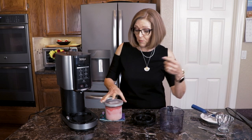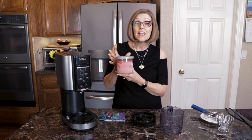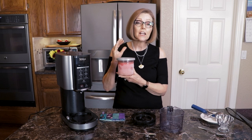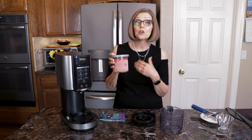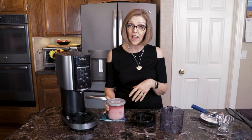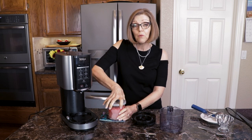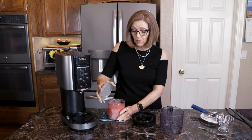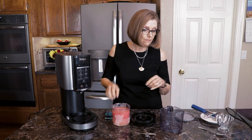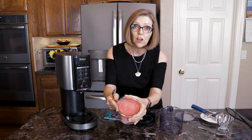Then we pull it out and let it stay out for about five to ten minutes before you blend it. I just find that I get a better, creamier consistency the first time if I do that. And you can see I had it labeled. So first we want to take the lid off and make sure that it's very level on top.